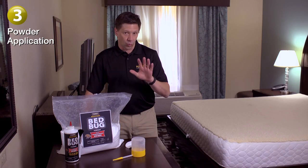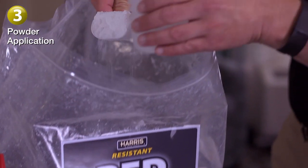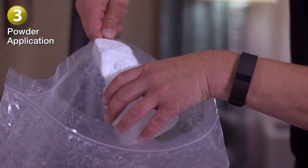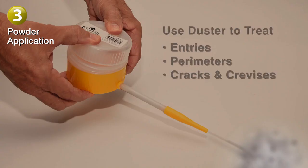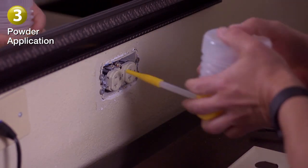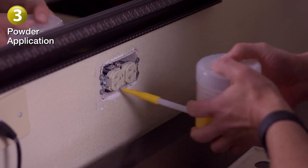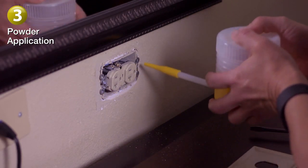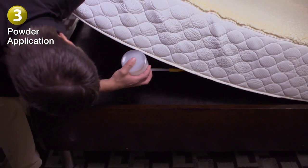Step 3. Once the spray has dried, fill the Harris powder duster with the Harris resistant silica powder. The powder is great for hard-to-reach areas. Turn the duster upside down and apply a light dusting in entries and perimeters and in cracks and crevices. Also, don't forget to remove cover plates to apply into walls where bugs may be hiding. The powder, like the spray, will provide a residual effect that will continue to kill and prevent long after the initial application.